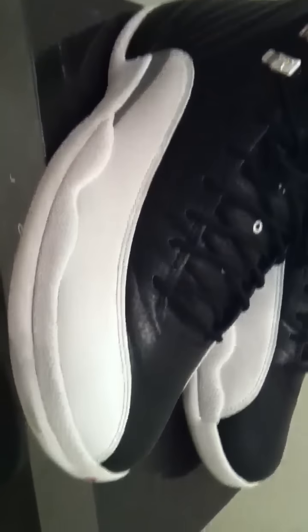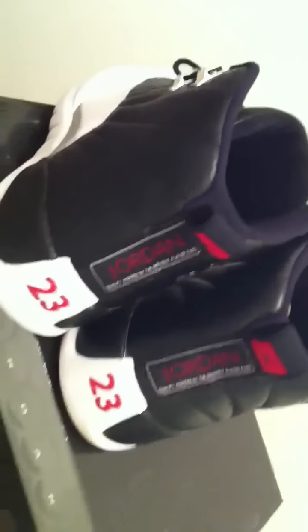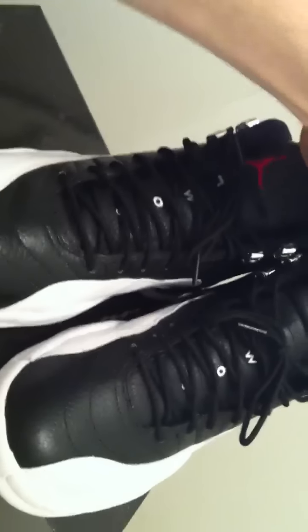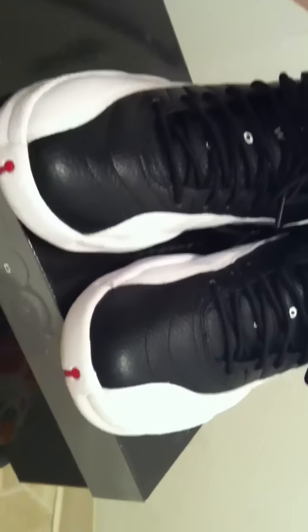They'll be releasing next month, around the 24th or something like that. If you are thinking about getting a pair, for sure get a pair — because when you see someone wearing these, you are going to want one for sure. I mean, I love these shoes. These are quickly becoming one of my favorite pairs of Jordans that I own. They're just awesome.